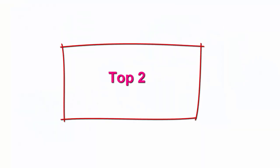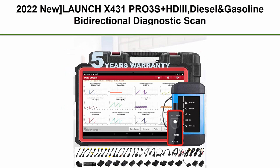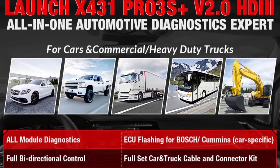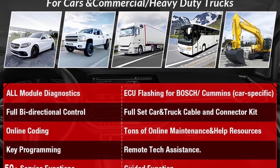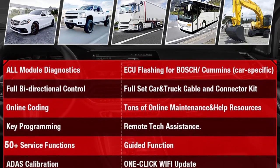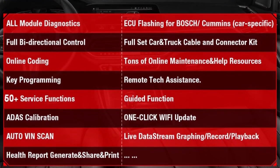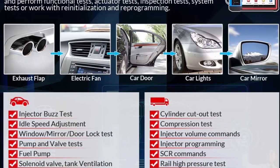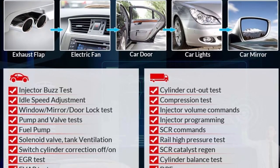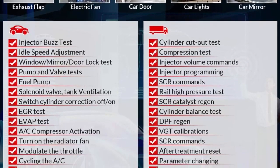Top 2: 2022 New Launch X431PRO3S Plus HDII — Diesel and Gasoline Bi-Directional Diagnostic Scan Tool for cars and heavy duty trucks, all-system scanner with Key Programming, ECU Coding, and 50-plus service functions. Compatible with 12V and 24V vehicles, it is the 2022 newest Launch first advanced scan tool.